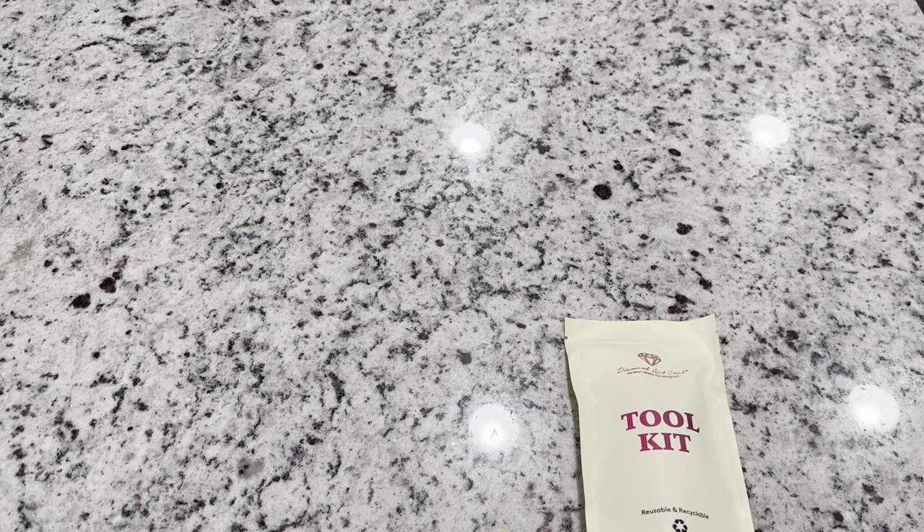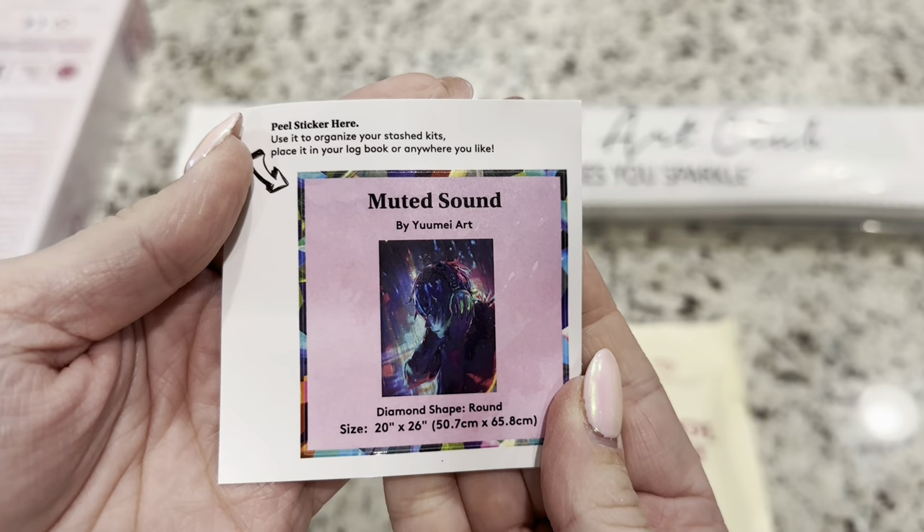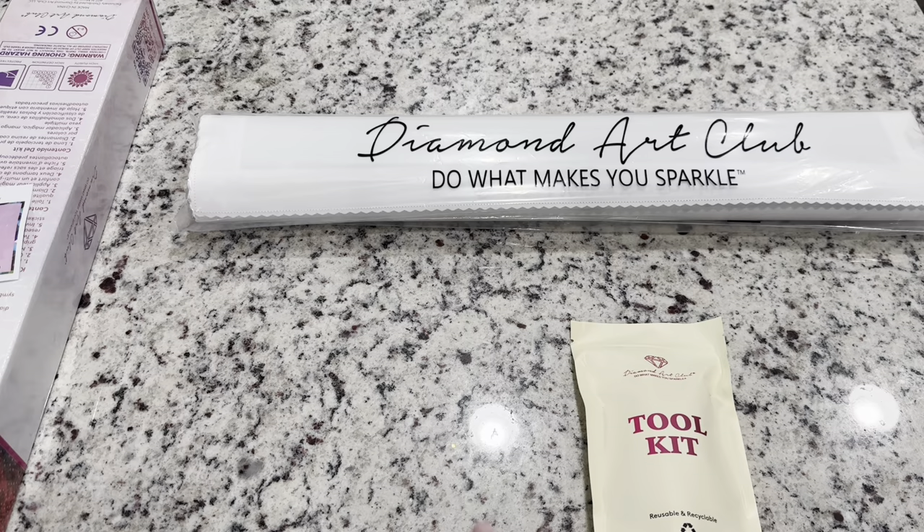We've got our tool kit, our canvas, and a small sticker in the box. You're going to get this small sticker with the artwork and information — you can put this in your log book, on your bag, your box, whatever you like to do with it.